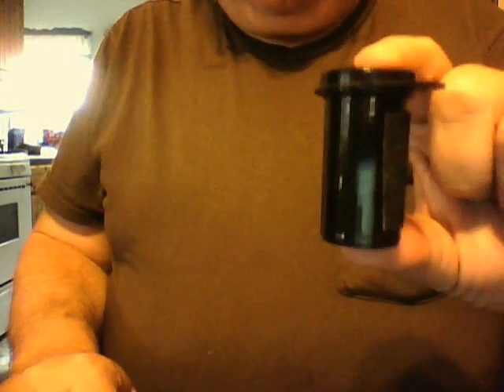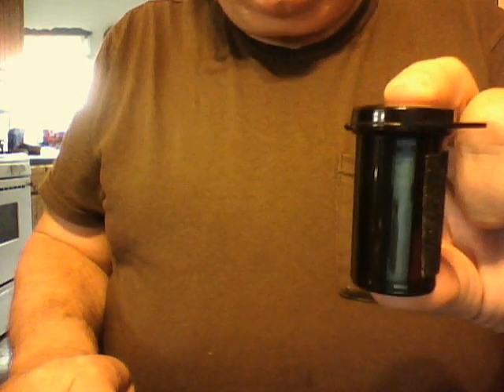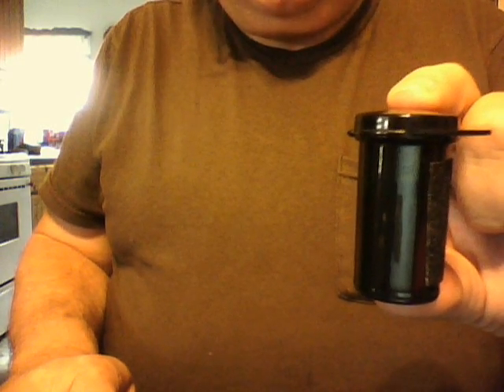You have this little black container here. This is what diabetes test strips come in, but any small watertight container like this will do.